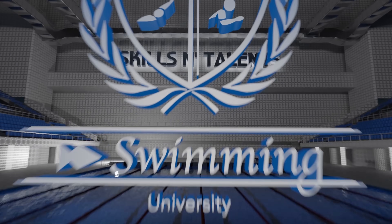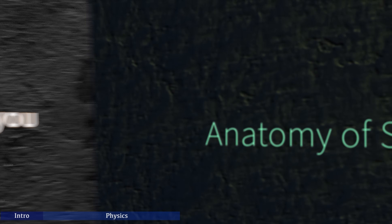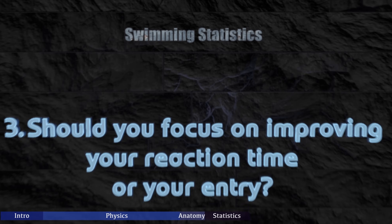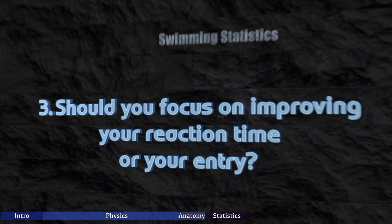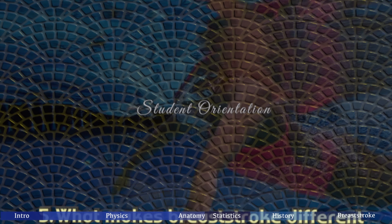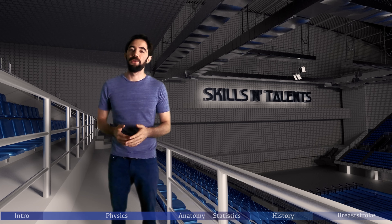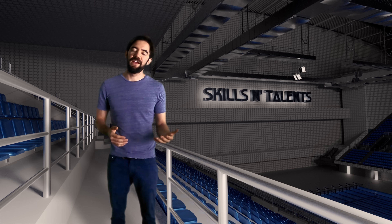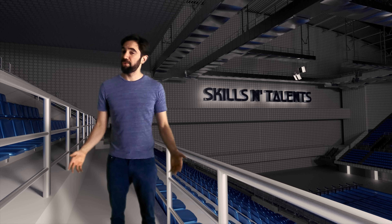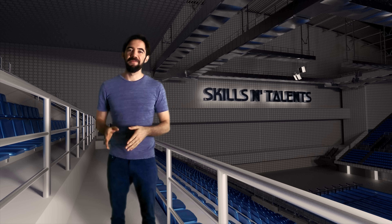Welcome to SNT Swimming University. Today you will learn what really makes you move forward, whether you should do finger weightlifting, whether you should focus on improving your reaction time or your entry, whether you should specialize in only one event, and what makes breaststroke different and how to swim it correctly. If you want to be faster or smoother, you need to truly understand what makes you move forward. It might be difficult to understand at first, but you're not in swimming high school anymore — you are in SNT Swimming University.